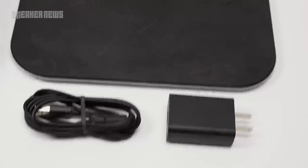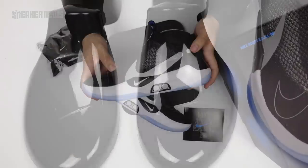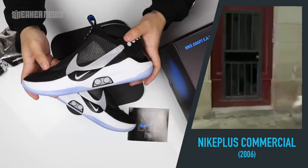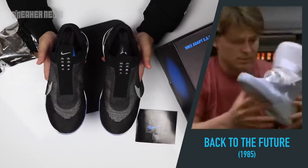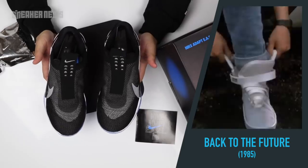Nike has always been at the forefront of technological innovation and integration with their products. Starting all the way back in 2006 with the Nike Plus app, Nike began tracking runners' data and helping people using the app have the most efficient workout possible. While that was a little bit more on the software side of things, Nike's first foray into technological hardware was with the iconic Back to the Future film franchise and Tinker Hatfield's Nike Air Mag design.